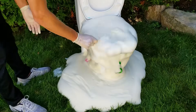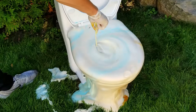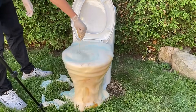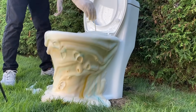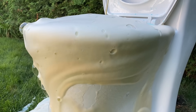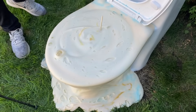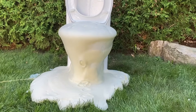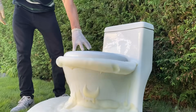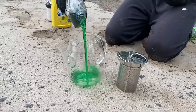The flow of liquid coming out of the toilet is really impressive — it seems like it never stopped. Let's make some elephant toothpaste.